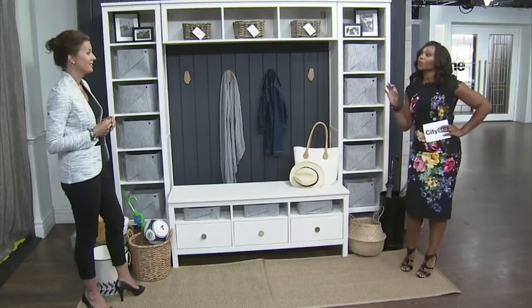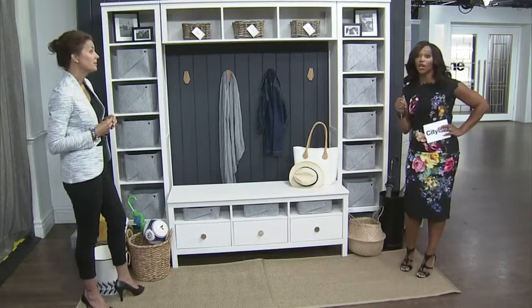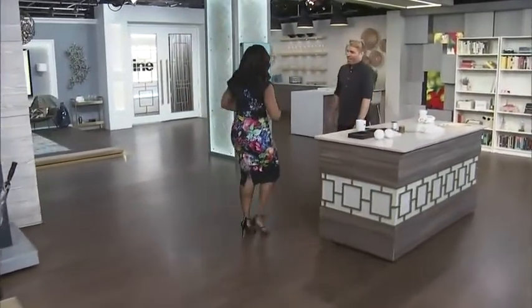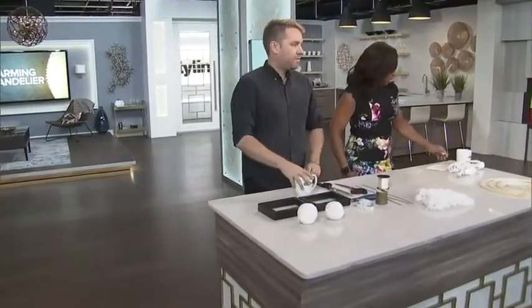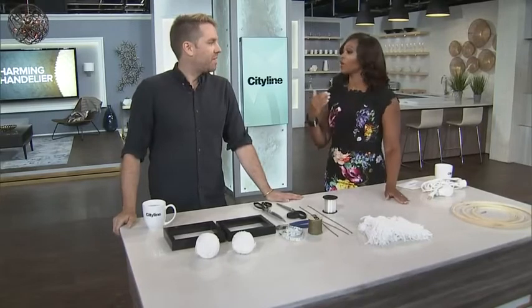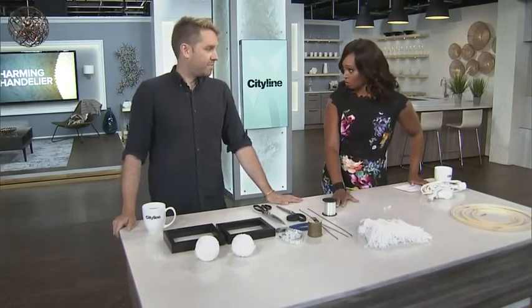Let's talk about the cute frilly things you can put in a space, like a chandelier — a DIY chandelier. We have Christian here, one of our DIY experts. I love your projects because they end up looking very high-end. A lot of people want that — viewers who are DIYers but want projects that look like they bought them at the store.